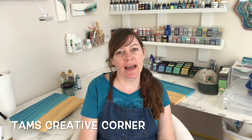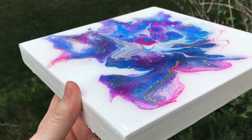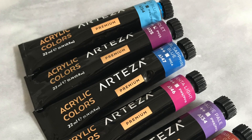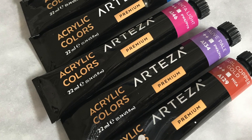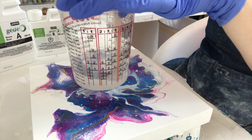Hey everyone, welcome back to the studio. I'm Tammy at Tam's Creative Corner and I'm working on a really cool Dutch pour for you. It's using some Arteza paints and I'm going to use the Pabio crystal bio resin again to give it that clear coat and of course a little bit of sparkle, because you can't go wrong with that. So stay tuned for that.